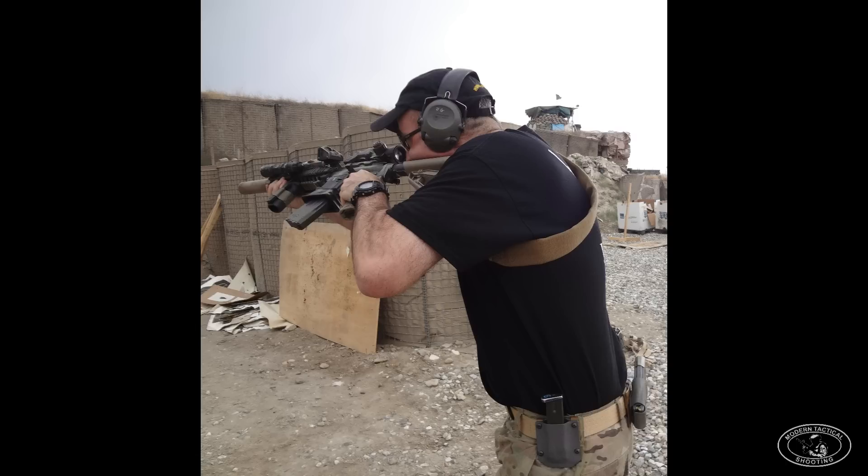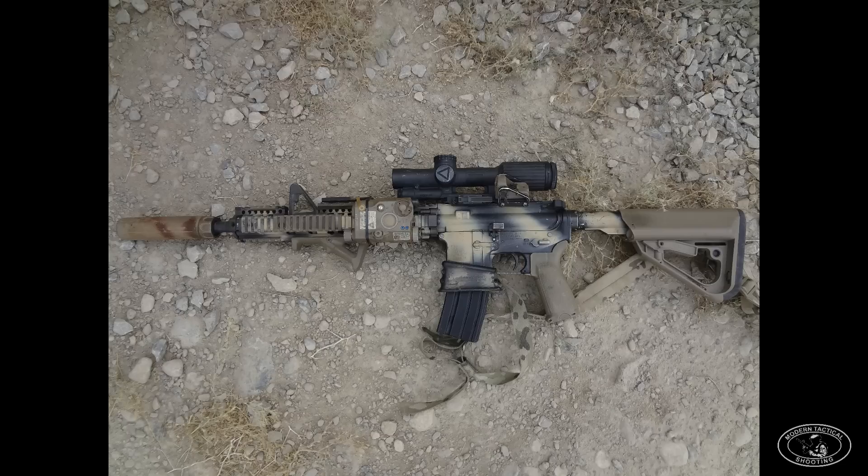Just like running suppressed, another new norm is running a gun with dual optics — an LPVO and an offset red dot. I've got a clone of my 2015 work gun behind me. That's the new standard, and really all combat units need to be running suppressed.